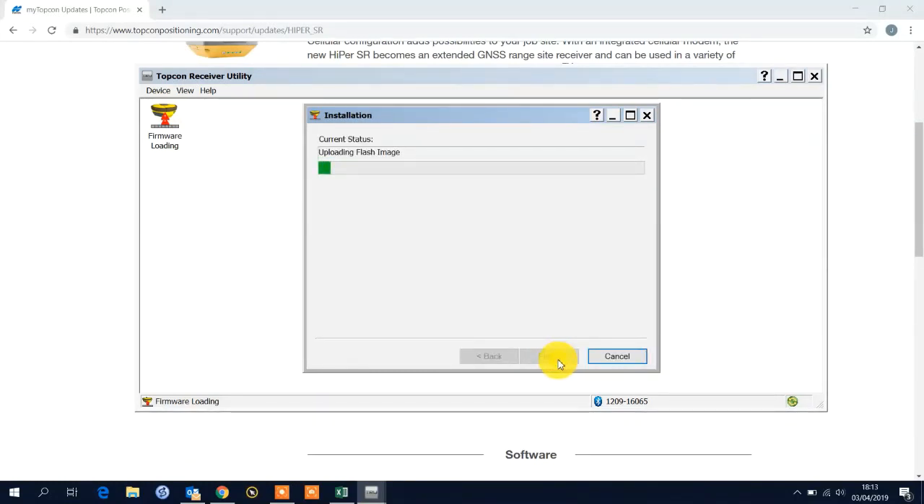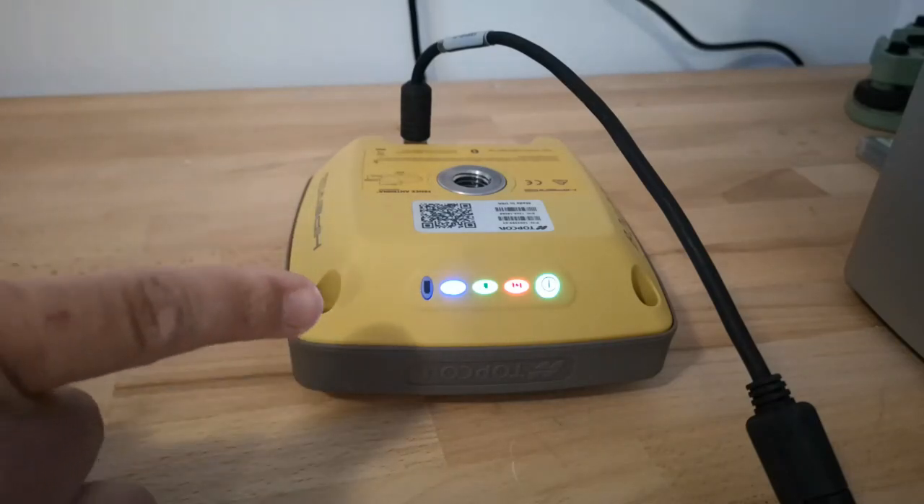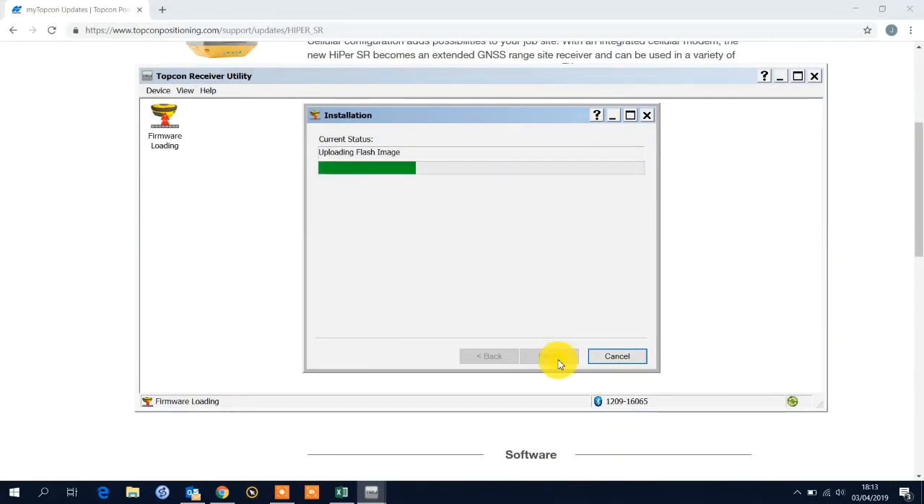Via Bluetooth, what's actually happening is: uploading a flash image is downloading the file to the GPS receiver. This is why the lights go solid and react the way they are. Once it's downloaded it then performs the load sequence and initialises. The lights then change again.